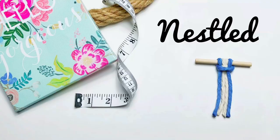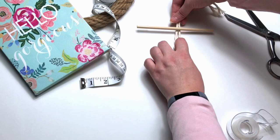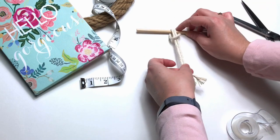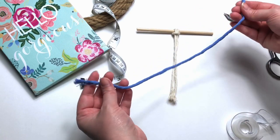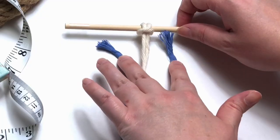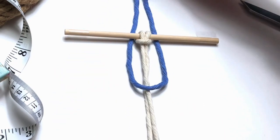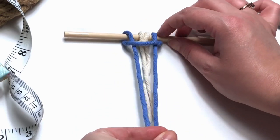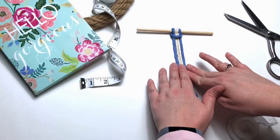Next is the nestled. First we're going to attach just a regular larks head knot. The reason why we would use this method is because it's an excellent way to add color. So that being said, let's grab our second color, then slide the two tail ends behind. Bring your two tail ends behind and over top of your wooden dowel and through the loop. You can do some pretty cool things with this method.